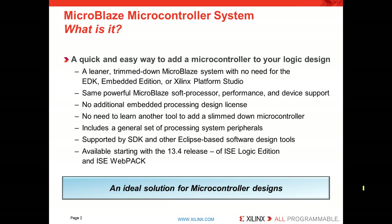It includes a very general set of processing peripherals, and it's supported by the Software Design Kit from Xilinx or other Eclipse-based software design tools like GNU GCC. It's available starting with the 13.4 release of both the ISE Logic Edition and the free ISE WebPack Edition. In short, it's an ideal solution for microcontroller-based design.